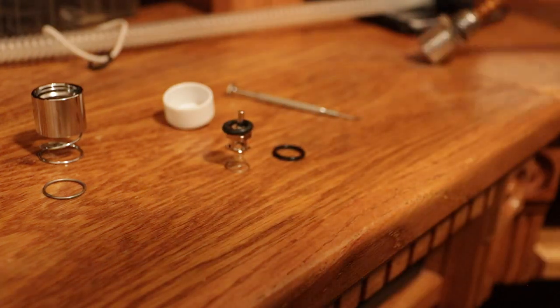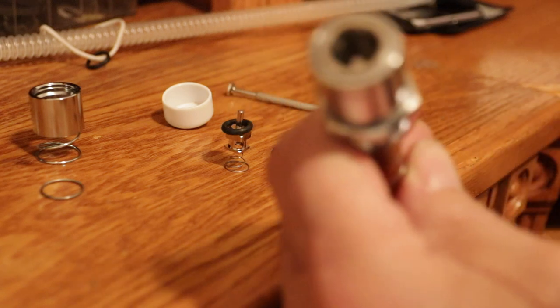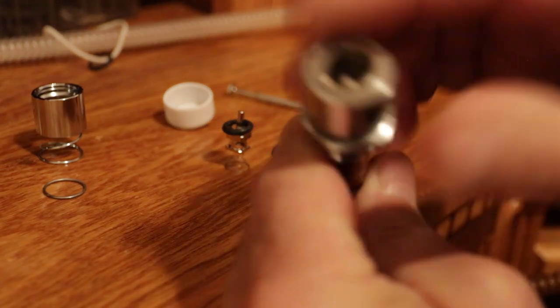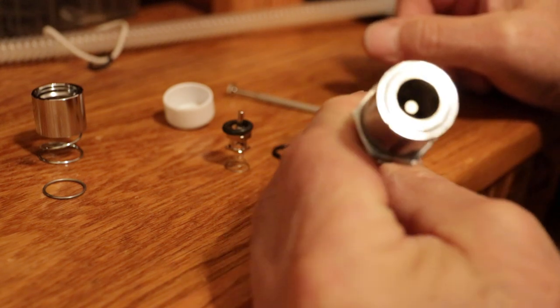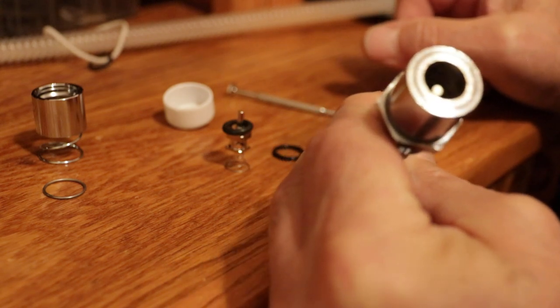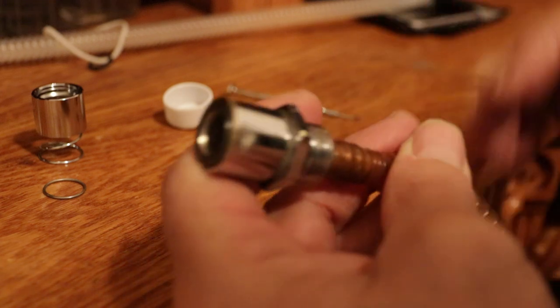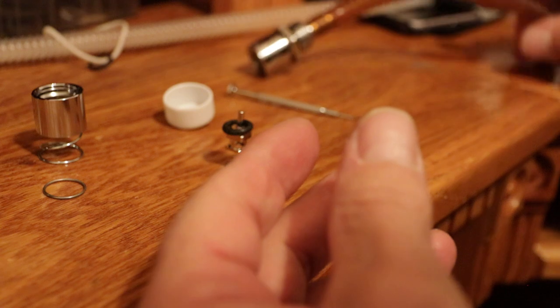Harley wants to charge you $100 or $200 for everything, but this is really easy. Once you get some O-rings out they're not hard to get back in. I hope that helps.